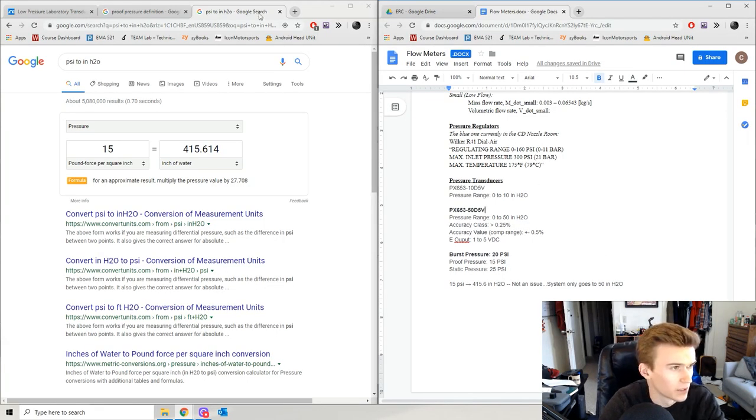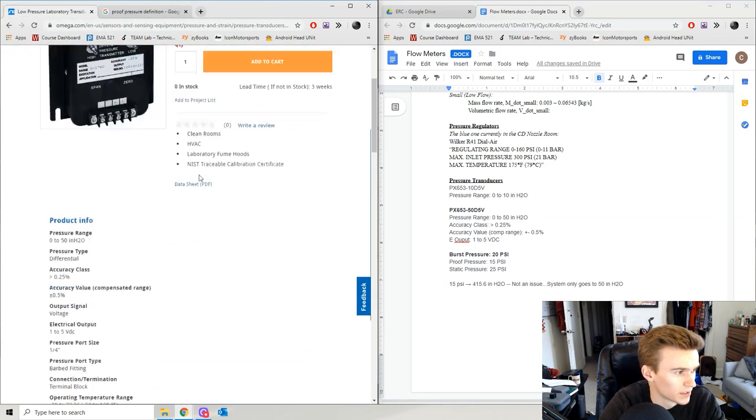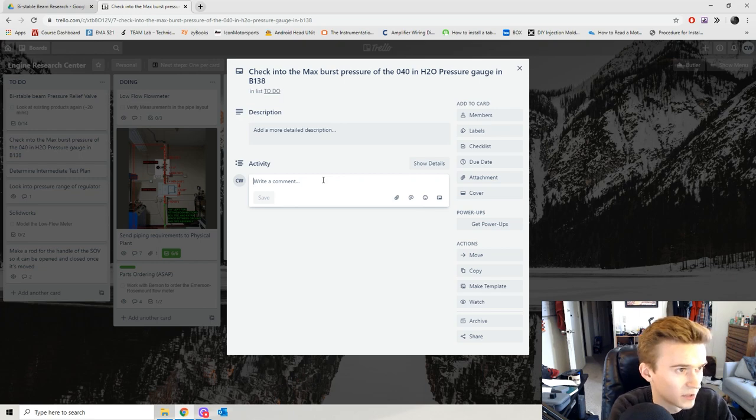I just figured out which of my two pressure transducers is the correct one — it's the 0–50 inches of water pressure range. Looking at the datasheet, my burst pressure is 20 psi and proof pressure is 15 psi. Both are well above the operating range of my flow rig, so not really a huge issue there. I'm making some notes in my Trello to-do board to keep myself on track.